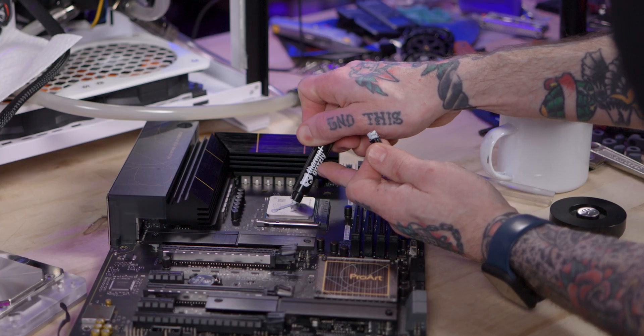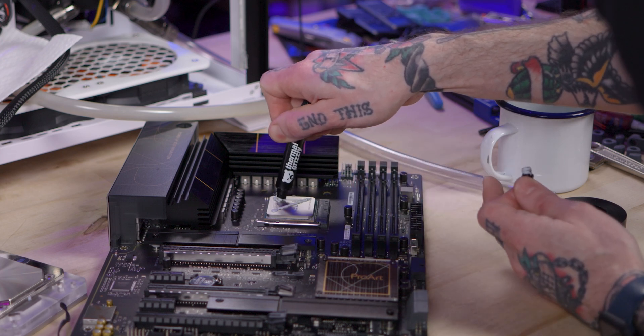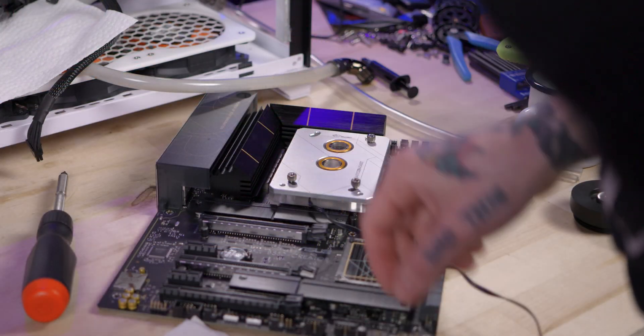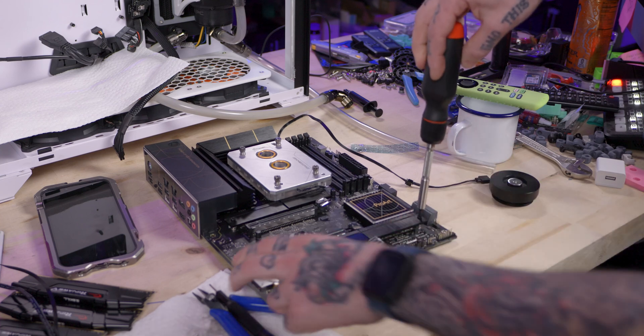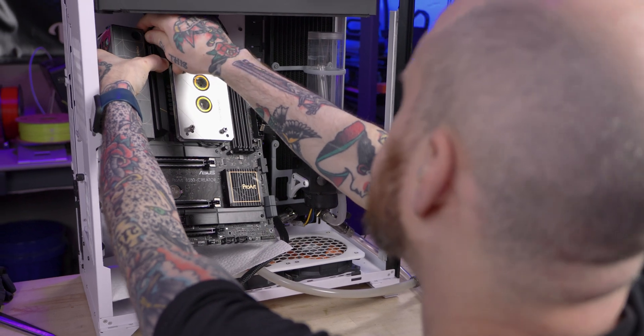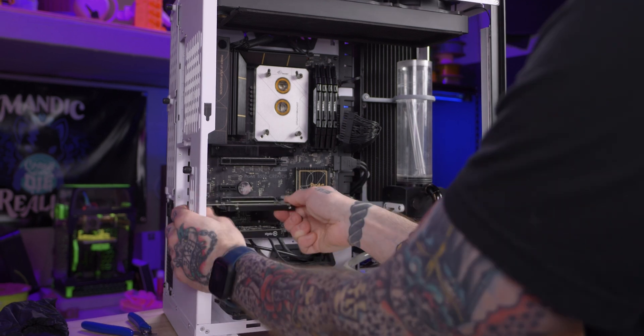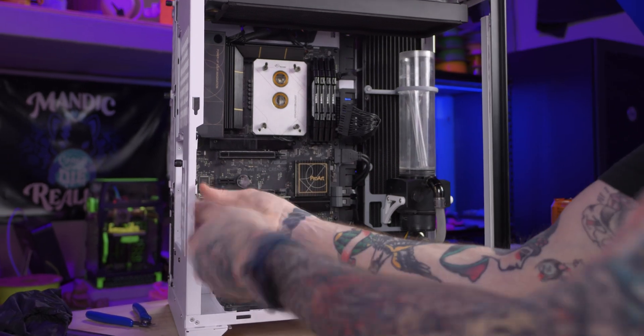With the water block hardware situation worked out, I can get this block mounted to the board. I just need to throw on some thermal paste and then mount the block to the CPU. Now I'm ready to install the motherboard into the case and start putting in my connections and accessories. I can finally get my Elgato capture card back in here and still use the U.2 adapter board I'm using for an SSD for video editing.